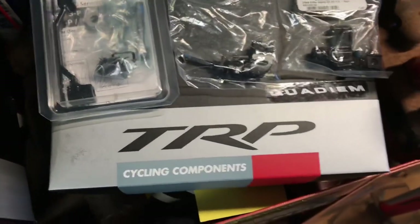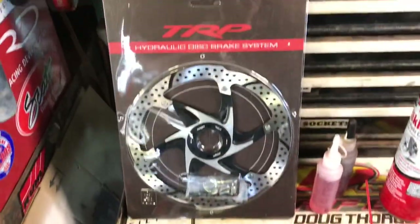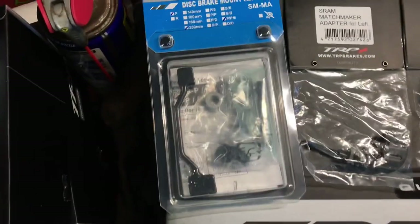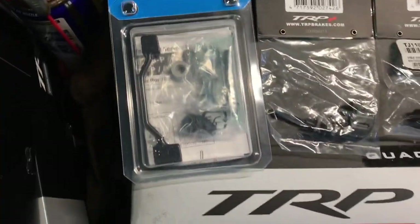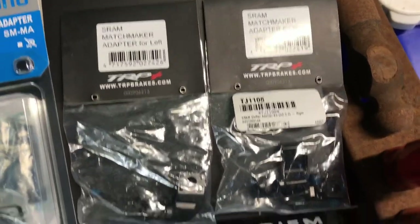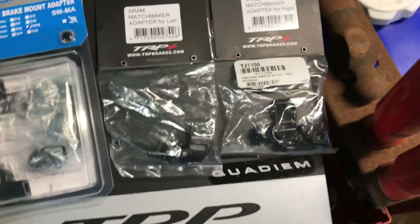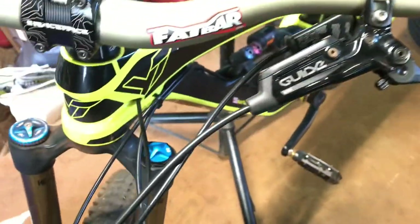I'm going to be installing TRP hydraulic brakes with their rotors, a brake adapter for the front, and matchmakers to mount the shifters. And hopefully it works for the E13 dropper post — we'll see.